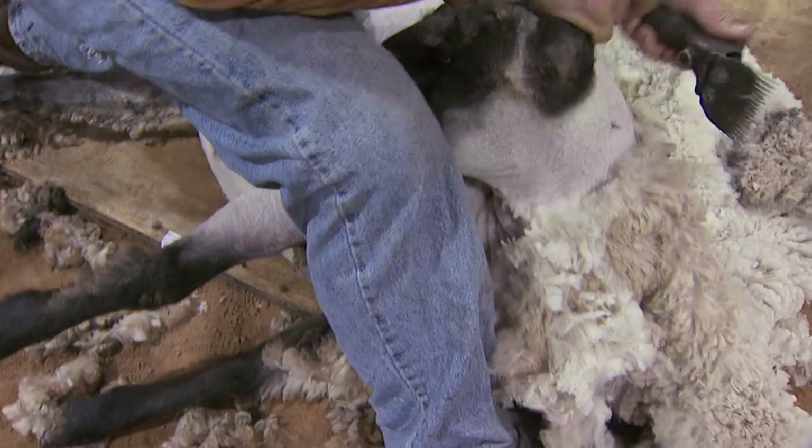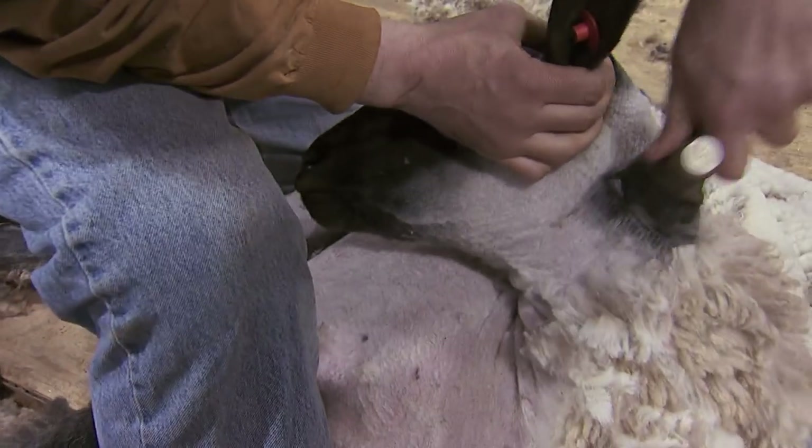This method of shearing was developed many, many years ago, and it's still what science has found works best today. They've tried to make a machine that'll actually hold the sheep and shear it, but they found it's too stressful on the animal.